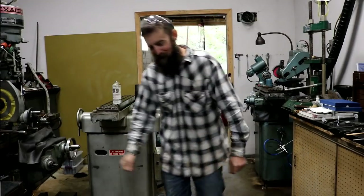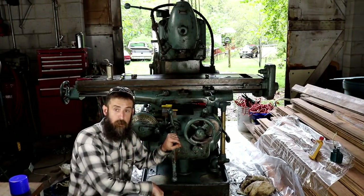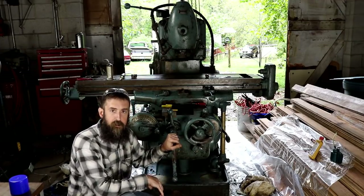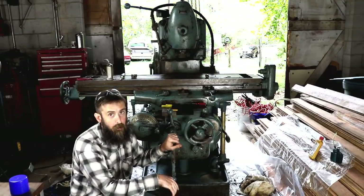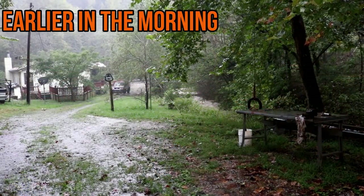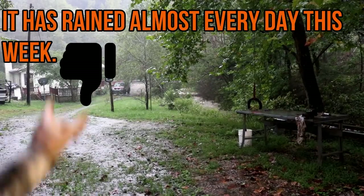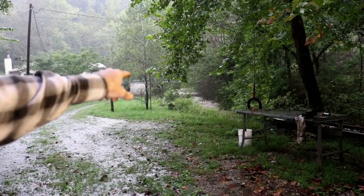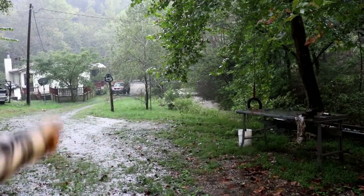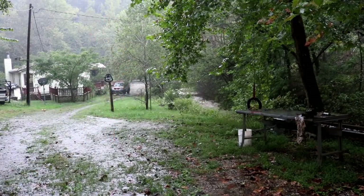I've been working on it a lot this morning but didn't get to film much because it was pouring rain. This is a tin roof and it was so loud you wouldn't have been able to hear me. You can see outside the shop — man, it is pouring out there. The tin roof doesn't help the noise level. You can see the creek is rolling and it just keeps coming up.